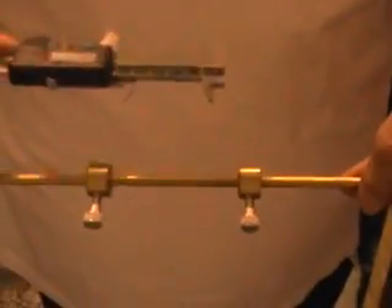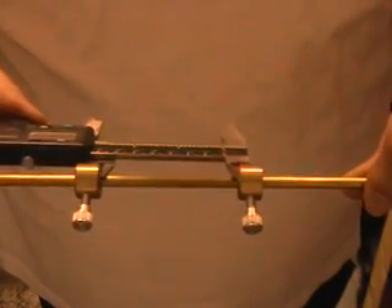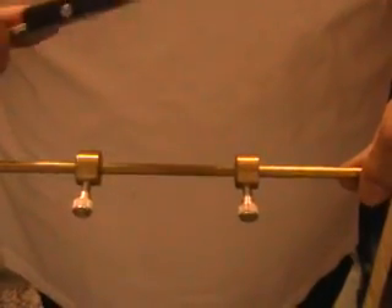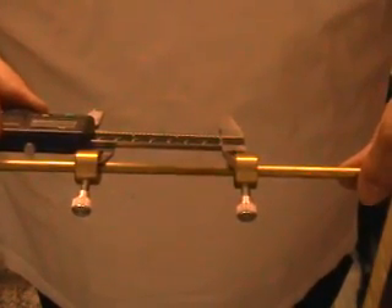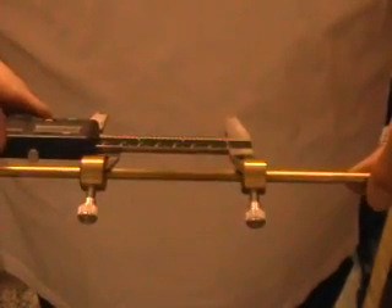I shall now measure the distance between the two collars with my digital caliper. That reads 2.908. I'll just do it again — yes, 2.908, and for those who want to be a little more particular, 2.9085.